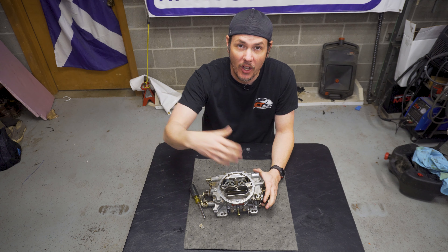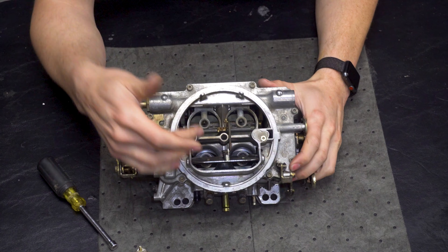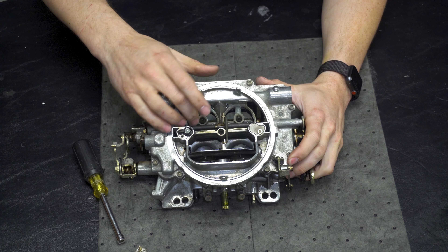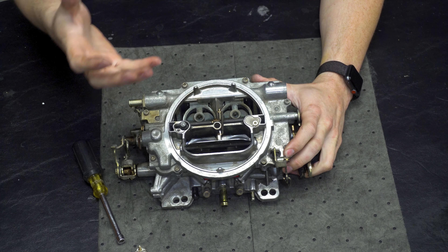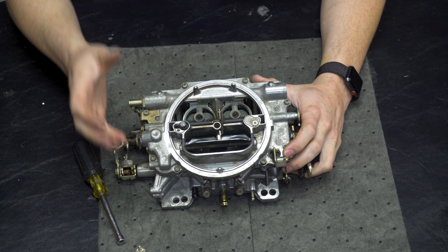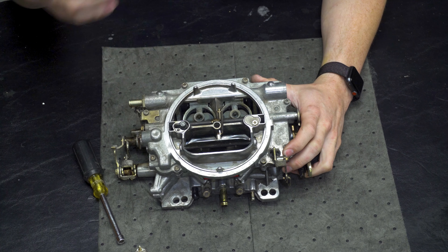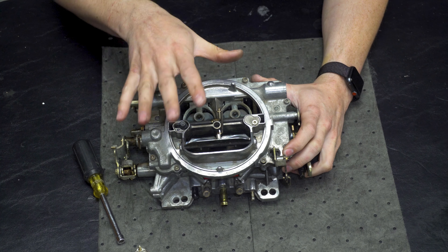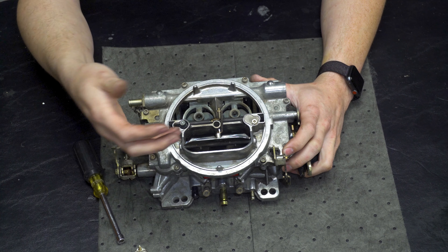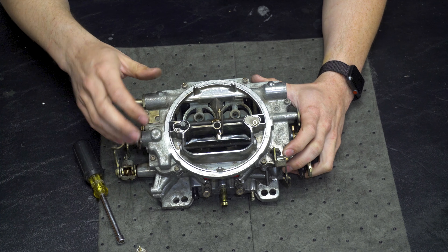We use Venturi jets to match airflow to fuel. As air is pulled through these Venturis — let me zoom in so we can see better — the air is accelerated through because of the curve on the Venturi. Whenever that air is accelerated, it creates an area of low pressure, which we normally call vacuum, though vacuum is actually an absence of pressure. The higher-rate air going through the middle of the Venturi creates that low-pressure section, and in turn it draws fuel in — actually pulls fuel out of the bowls. That is what determines your air-fuel mixture ratio, and the amount of fuel that can be pulled in is based on your metering rods or your jets if you're on a Holley.